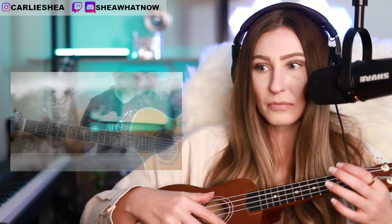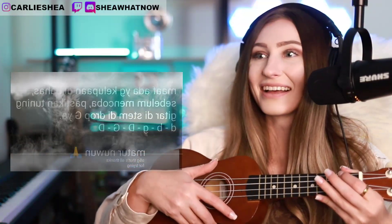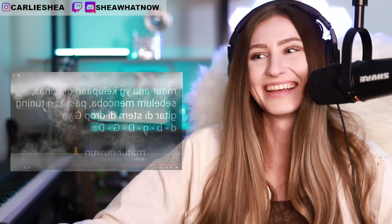Ta-da! Thank you, Alip. Now we can all play like Alip. That was Alip Ba Ta doing an ending lagu tutorial. I hope you all found that helpful. Go watch the tutorial if you want to learn how to play like Alip Ba Ta. That is so cool. I don't have a guitar, so I don't think I can play it — I just have my ukulele.